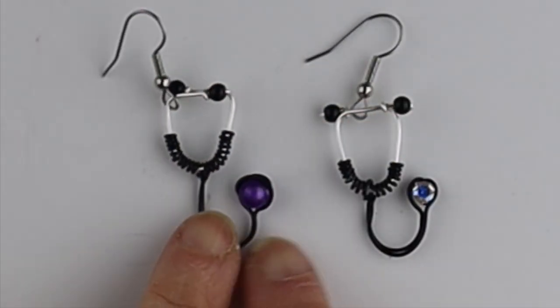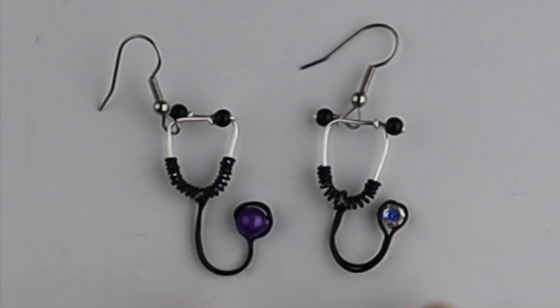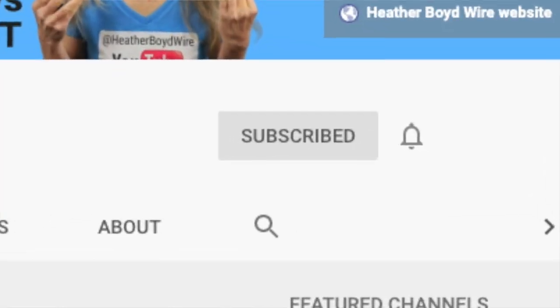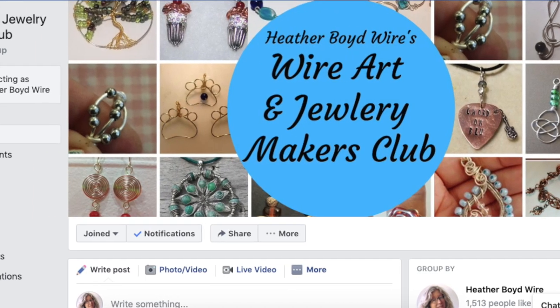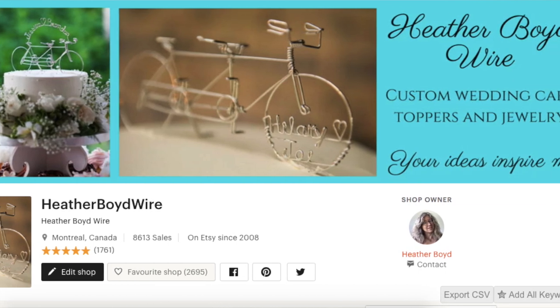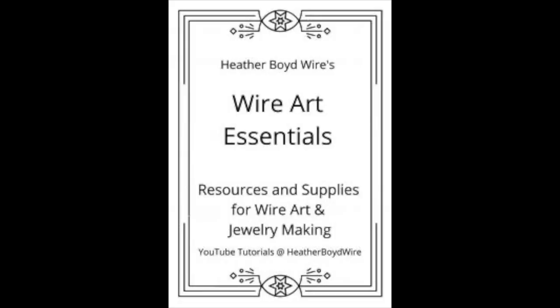I also tried making one with a 6 millimeter round bead, so if you don't have any sequins and want to use a round bead you can totally do that too. Thanks so much for watching — give it a big thumbs up if you liked it, be sure to subscribe to my channel for lots more DIY wire art and jewelry making videos, hit the notification bell, and join the Wire Art and Jewelry Makers Club on Facebook. Check out my wire work on Etsy where my husband and I specialize in custom wedding cake toppers and funky jewelry. I also have a mailing list — sign up and I'll send you my Wire Art Essentials eBook. Thanks again for watching!